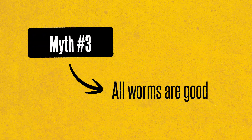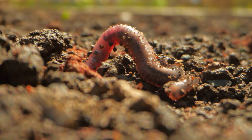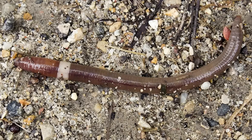Myth number three is one I actually believed for way too long: all worms are good for your garden. We're taught from childhood that worms equal good. And for the most part, yes — earthworms are incredible for soil health. They aerate, mix organic matter, and create nutrient-rich castings that plants love. But not all worms are created equal, and some worms can actually be harmful.